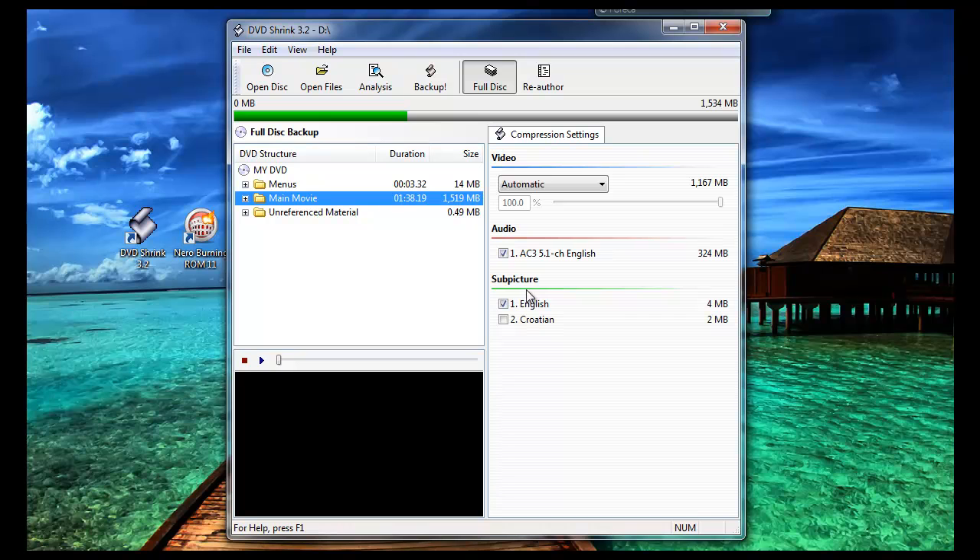On the side here it has got English and another language, so choose the language that you actually have. When you install the program it will allow you to have all different languages so you can choose the correct one.